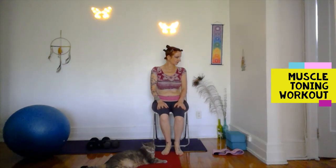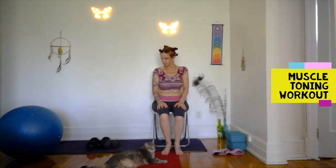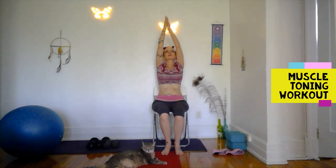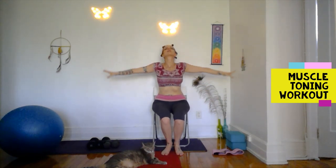Sit on your chair and begin to roll your head. Inhale on the upward movement, exhale down. Take your time — it's like drawing circles with your nose. Change directions. Stretch your arms overhead and back down to the sides, looking up as the arms lift, hands back down by your sides.